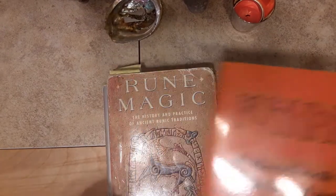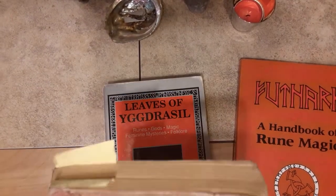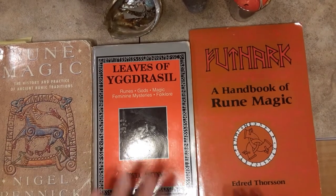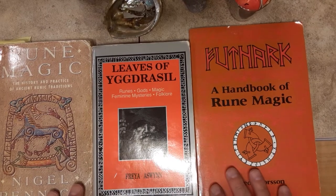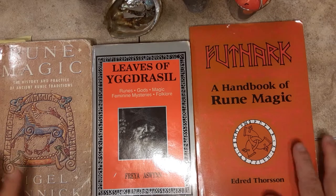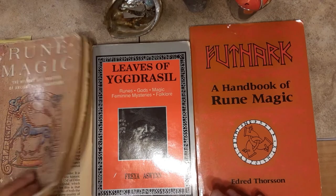My original copy of Futhark wore out, much like this one here — Rune Magic by Nigel Pennick — which is almost worn out. Eventually I'll have to replace this one. But if you take a look at these three books together, and I've reviewed both of them, so you can go back in the history and see my reviews. This is the holy trinity of rune books, in my experience. These books came out in the 80s and 90s and guided me all throughout my runic journey. They were the ones that I went to again and again.